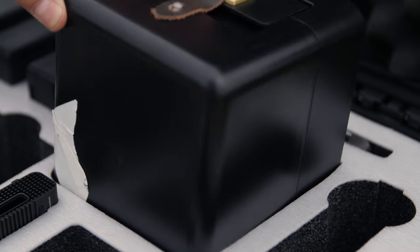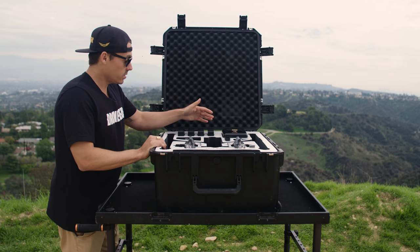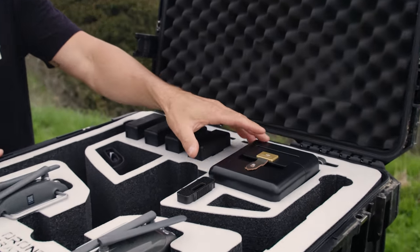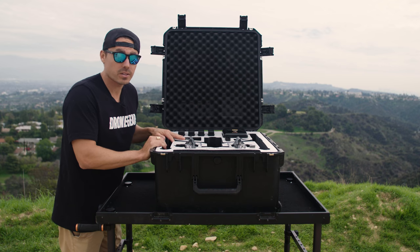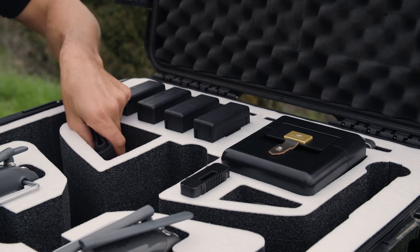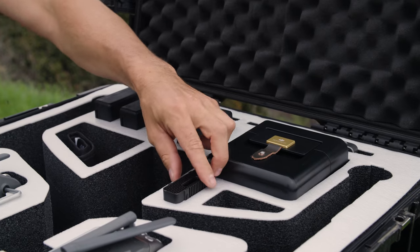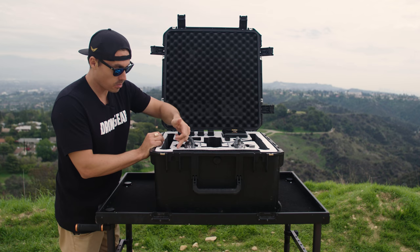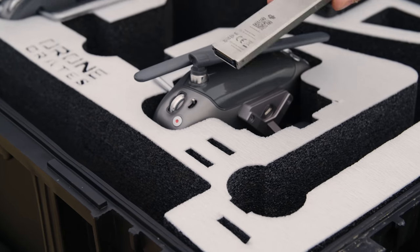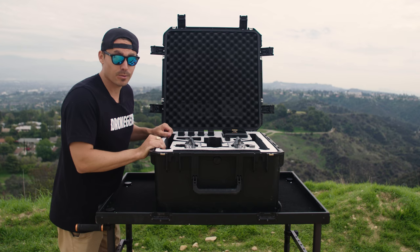We've got a spot for our X7 camera or your X5S, which is great. You've got three sets of batteries under here, and then four — so four sets of batteries in this case. We've got an accessory slot, which I use for my filters. We've got a spot for our SSD card reader, and six SSD slots, which is plenty more than you'll need and can afford.